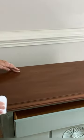After waiting a few hours, come back and buff your piece. How Do You Do hemp oil applied to a stained or painted piece will seal and buff out any minor scratches and leave a beautiful finish.